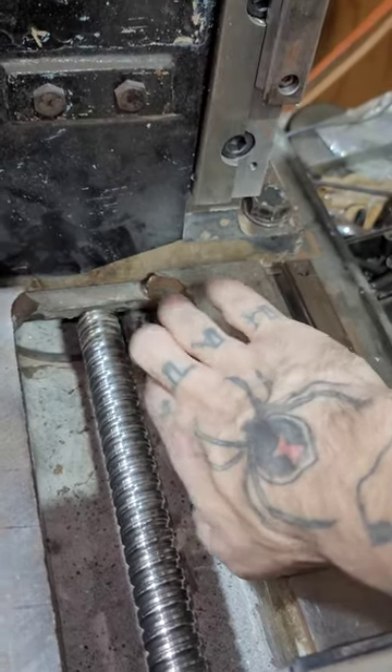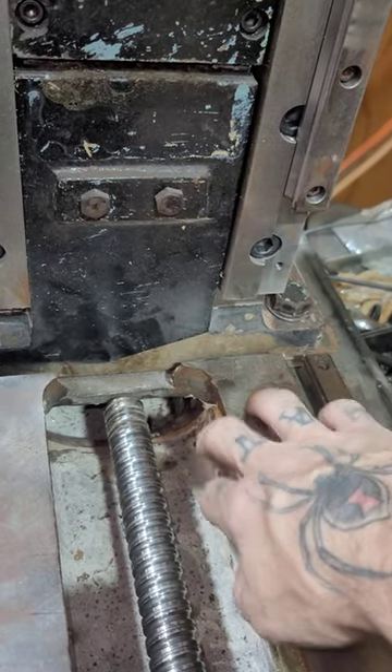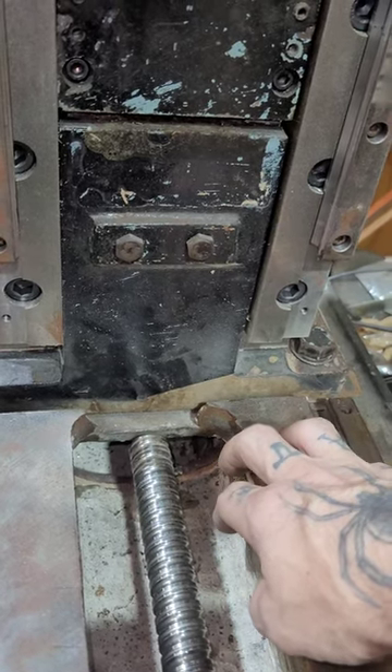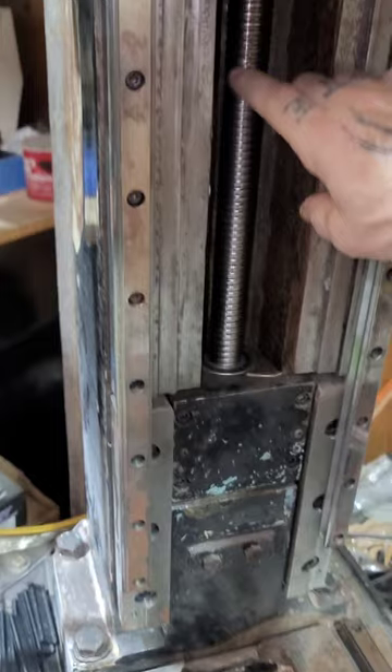As I mentioned in the video, all the column and the base are fully filled with epoxy resin for weight, to help with stability, vibration dampening. It'll help make this machine a lot more rigid and not shake stuff all over the place.